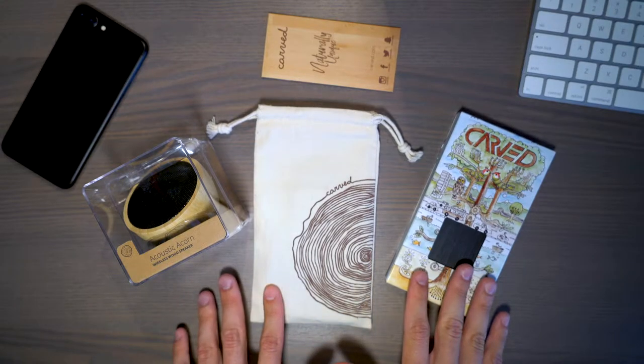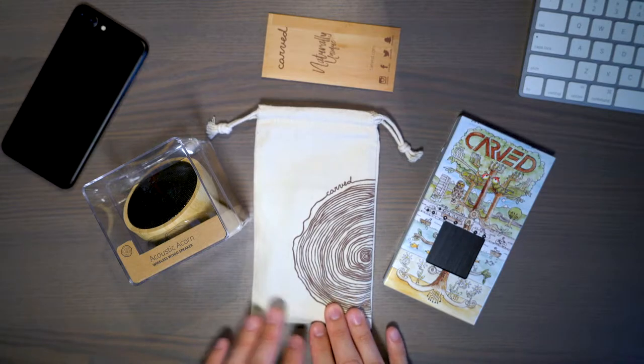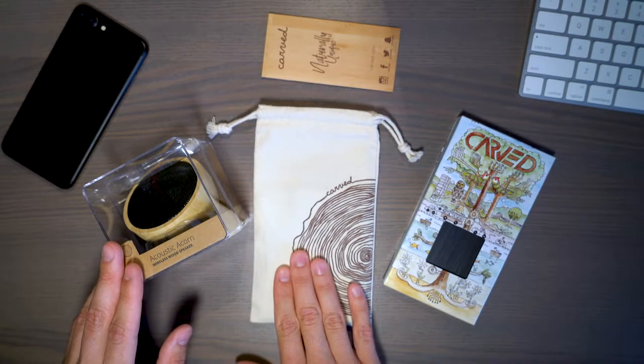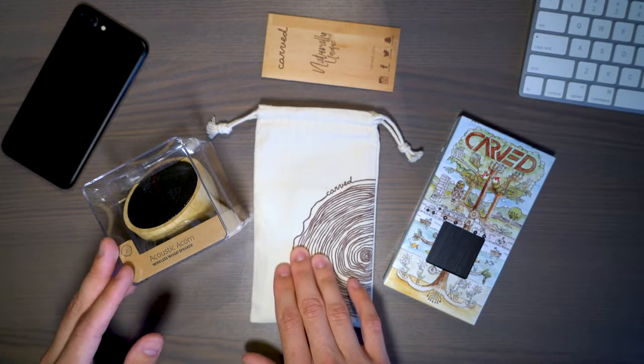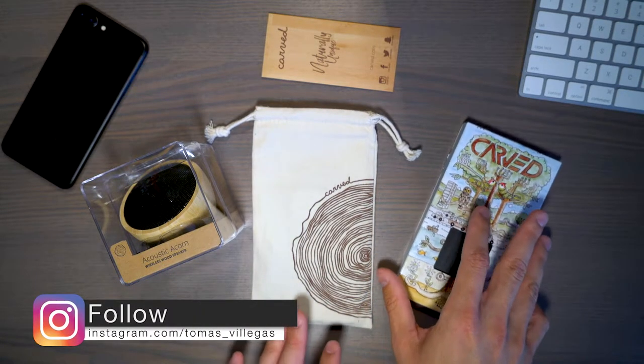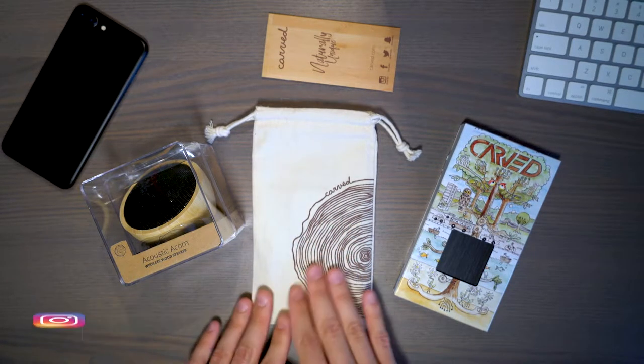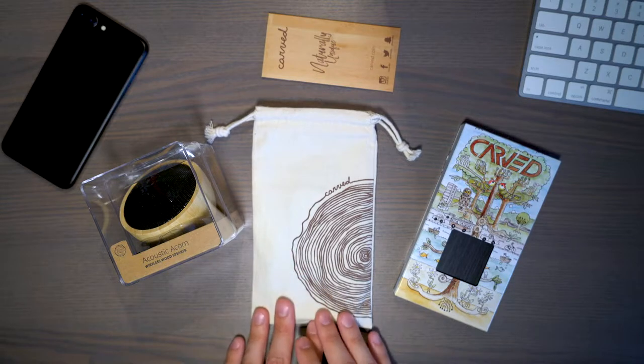Carved was kind enough to send me a triple threat of smartphone accessories for my iPhone 7 Plus. These two items here work universally across any smartphone with Bluetooth capability. So let's go ahead and talk about the case first so we can get that out of the way and talk about the cool neat things that they provided me to showcase the capabilities of.